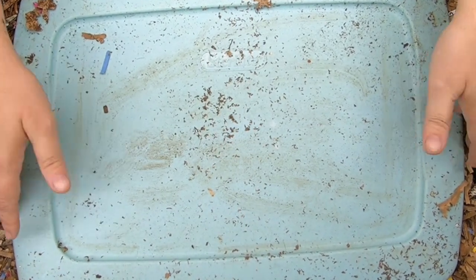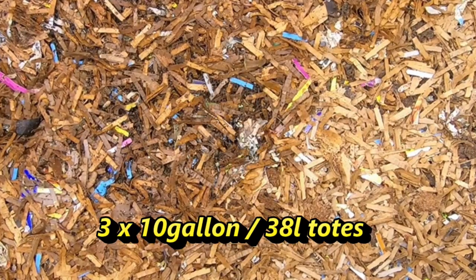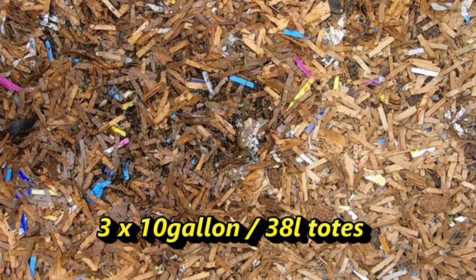Now this bin in particular is my DIY bin that I made from three 10-gallon or 38-liter bins.